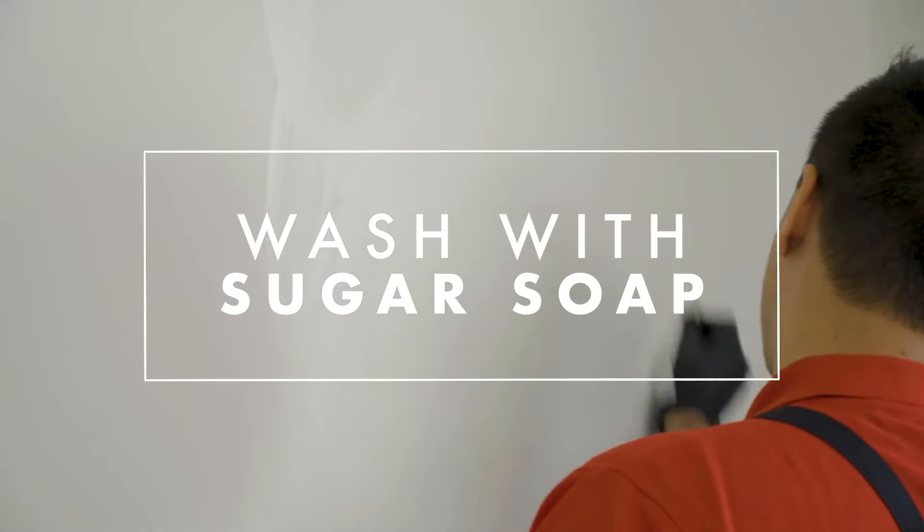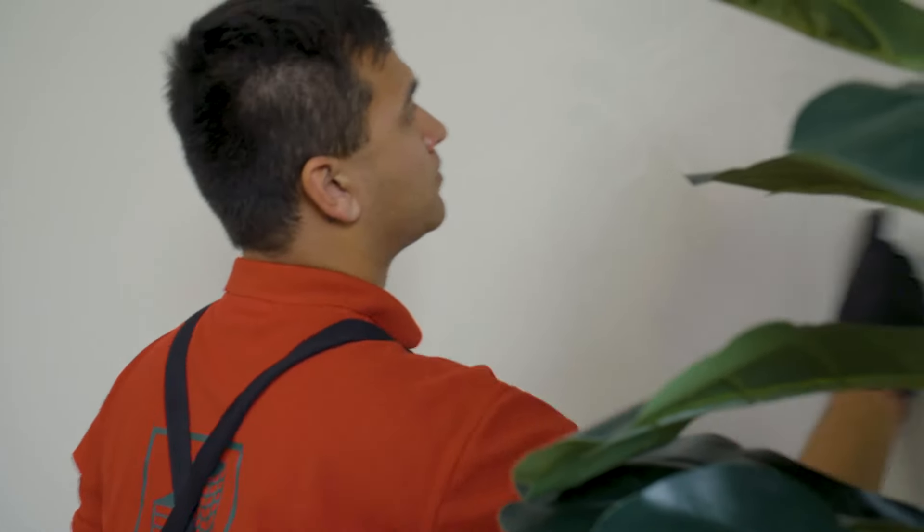In a kitchen or bathroom it's best to use the liquid concentrate, but in a bedroom where there's not a lot of grease and grime it's okay to use your sugar soap wipes.